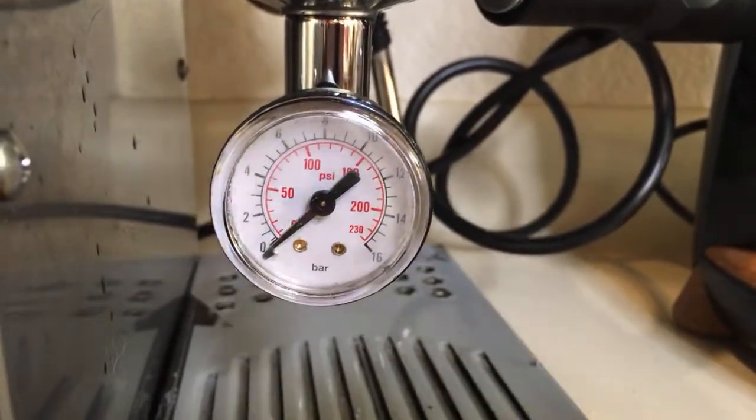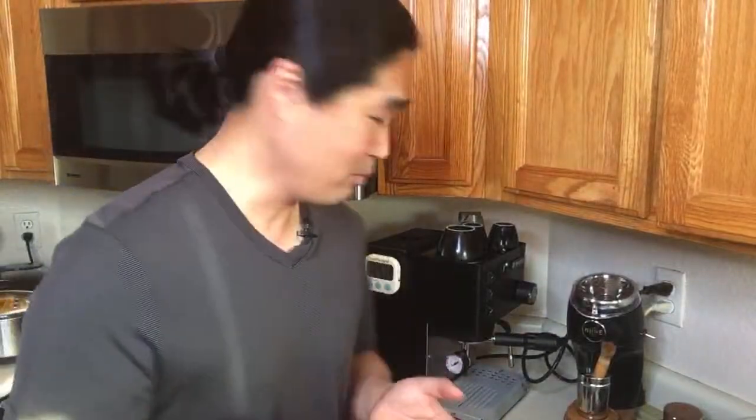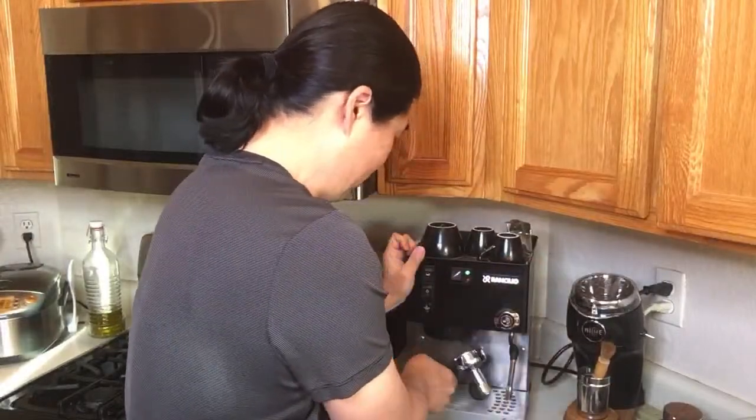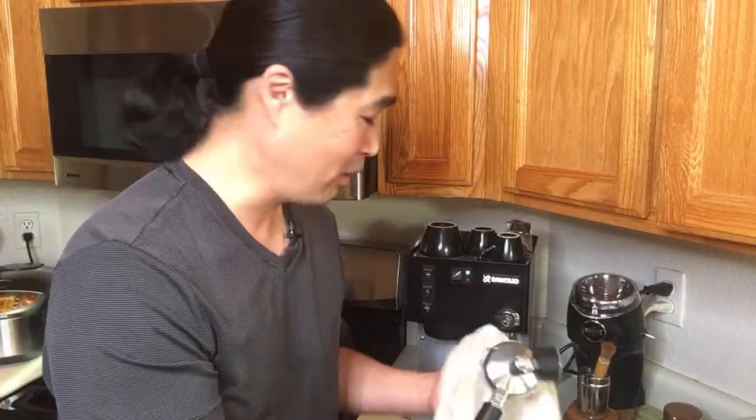There we go — nine bar! Whoever mentioned removing the filter basket, you were correct — that works perfectly, thank you. So we're hitting nine bar, just under ten. I think the Rancilio Silvia is safe to call a nine bar pressure machine. I'm pretty happy with that. I'm also going to shout out to Mike — he did a similar test and also got pretty much nine bar pressure. I'll put his YouTube video link down below.